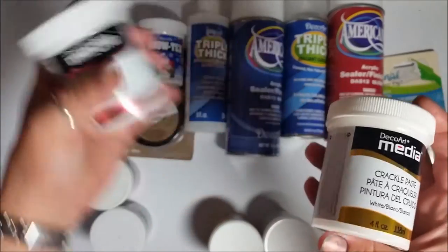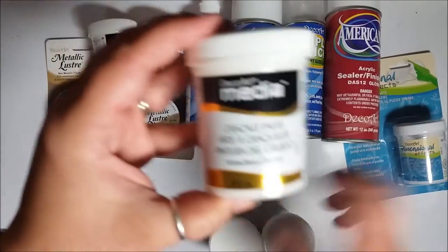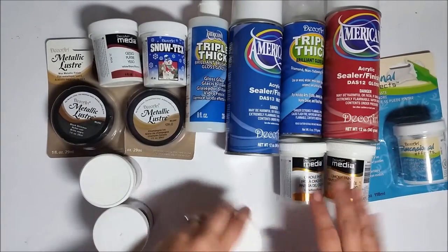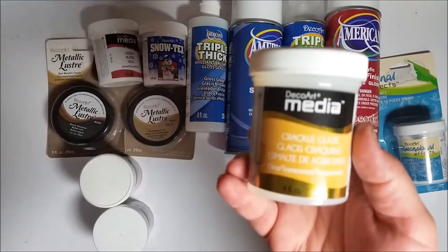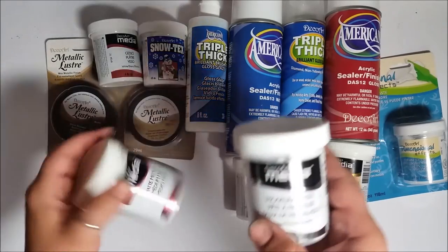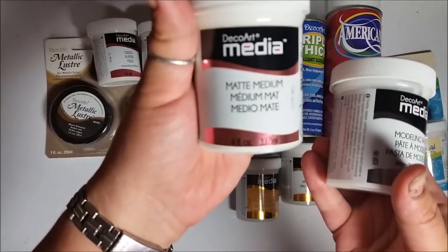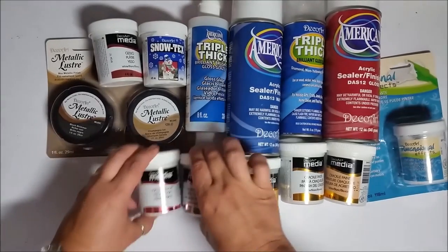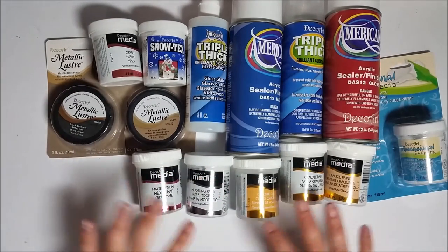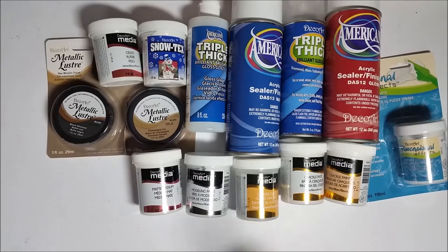Their Gesso — I want to see how it compares. The crackle paste and also crackle paint, I haven't played with those. And here I have crackle glaze, so I picked up a bunch of different crackling mediums just to see how they would work. I also picked up their modeling paste and a matte medium. I kind of got a little bit of one of everything they have for their mixed media stuff.